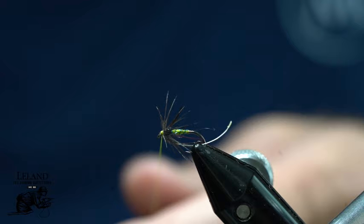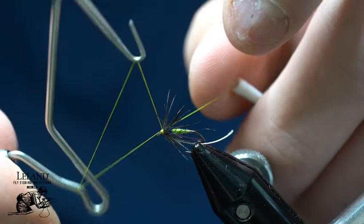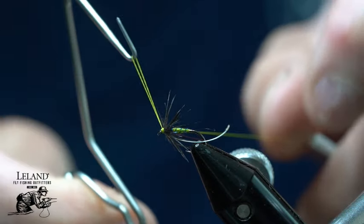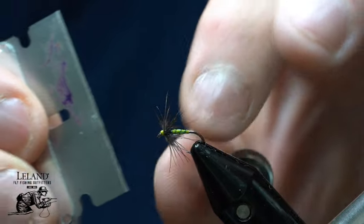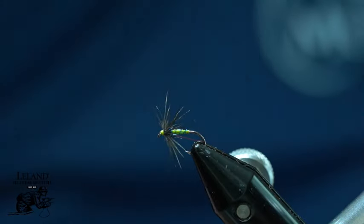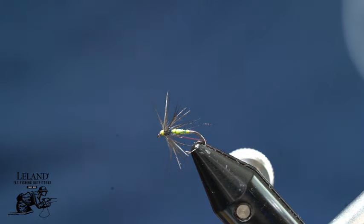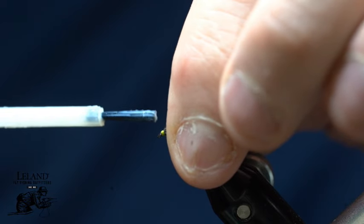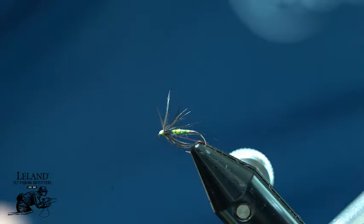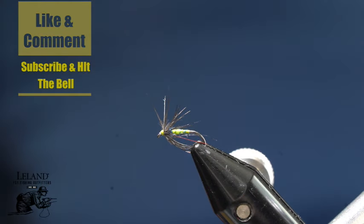Take my whip finish tool — three turns is my go-to when I am whip finishing. Snip that out. I like a razor blade; they are cheap and I do not have to worry about clipping anything. I just clean that up with that. Then I am going to take a little bit of head cement here just for durability purposes. I will push my hackle fibers out of the way a little bit, set that on there, and let it dry just a second. And there you have a starling and olive soft hackle spider.